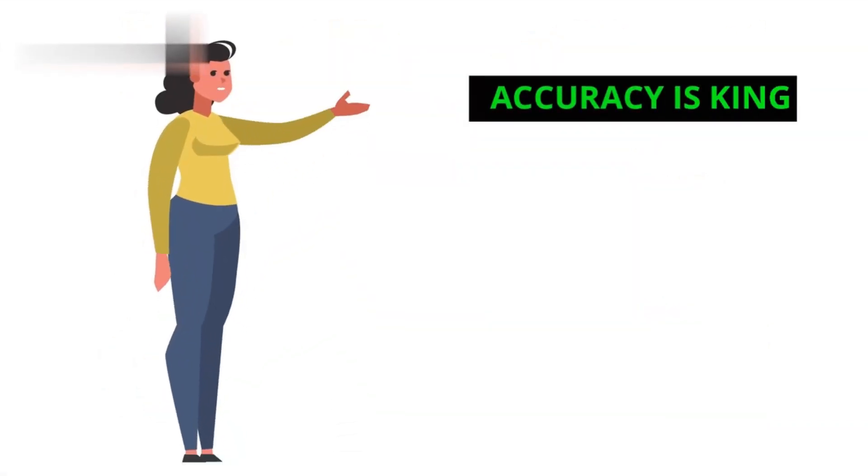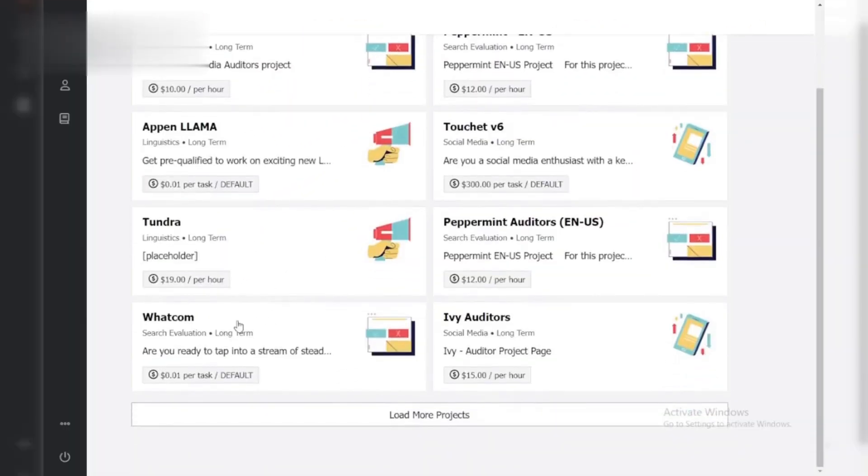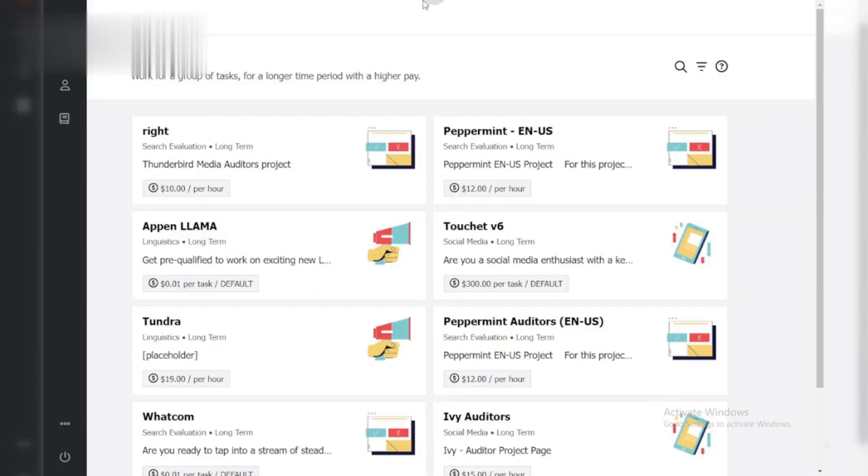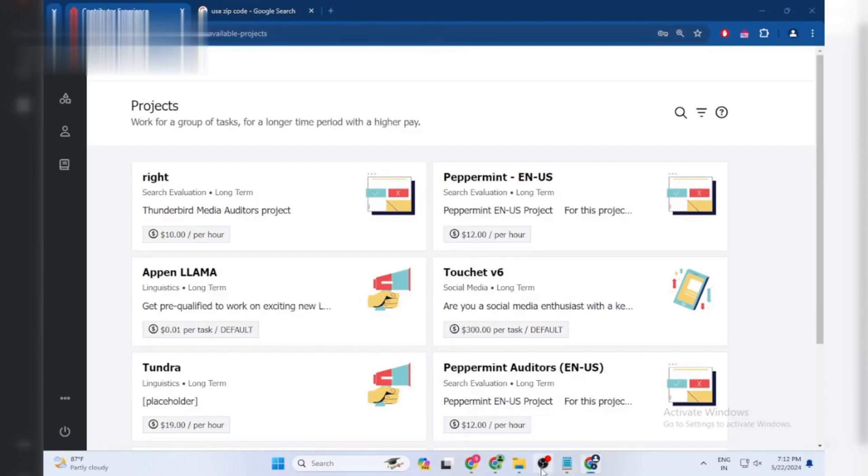Step 4: Accuracy is king. When answering questions, prioritize accuracy over speed. Double-check your answers before submitting. Remember, a few mistakes can disqualify you. Stay calm, be focused, and prioritize accuracy.